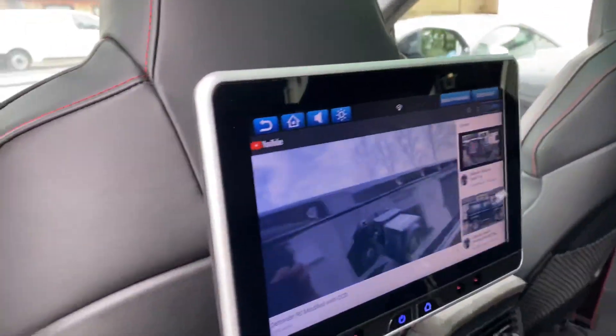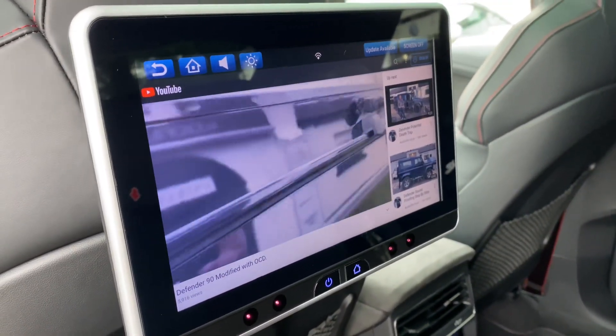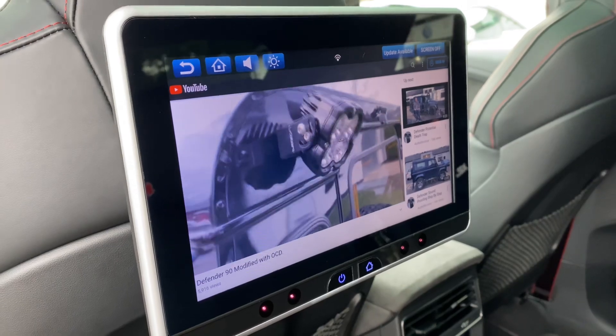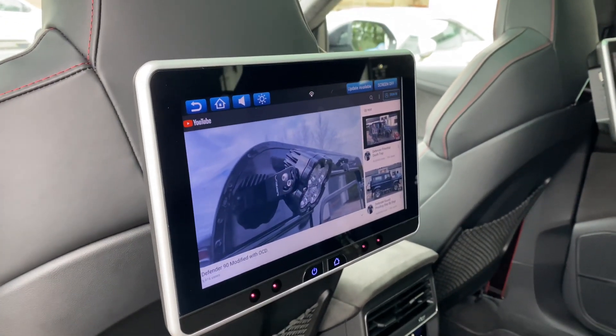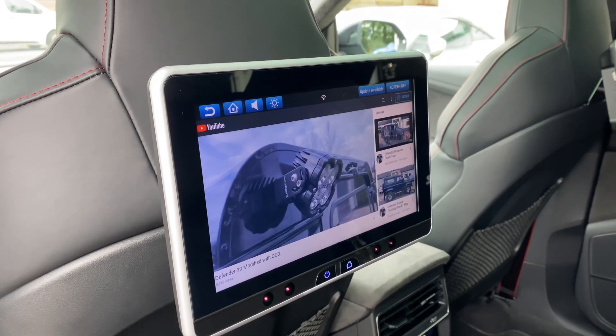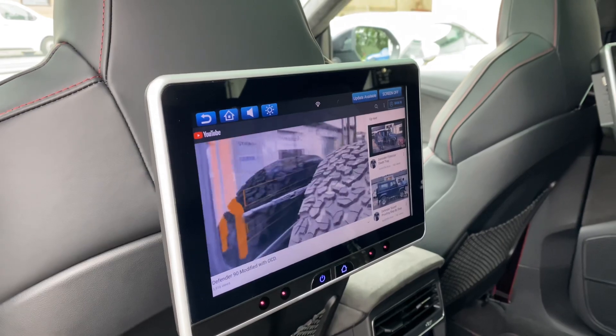That one's currently sitting on Netflix, this one's currently on YouTube — and actually, look at that, it's playing one of our videos. What a coincidence! You can tether them to the car, so this car's got a Wi-Fi hotspot and you simply tether the screens to the hotspot. You've then got DVD playback, you've got apps playback — Netflix, YouTube, you name it, it's pretty much on there.